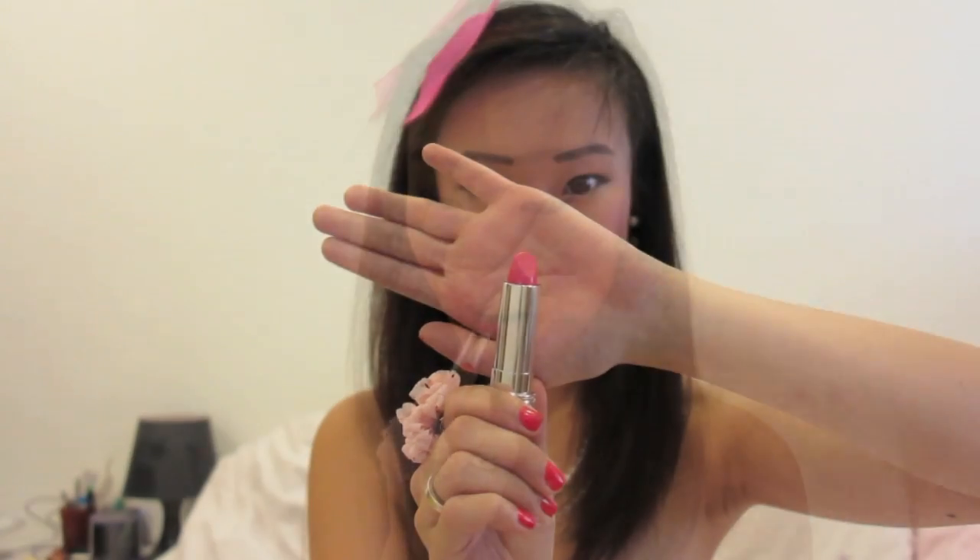For the lips, I'm applying EOS lip balm for protection and moisture. And I'm using Lancome's Rouge in Love lipstick — this is the shade Roses in Love. It's such a beautiful colour. I absolutely love how it looks and how it applies so well.